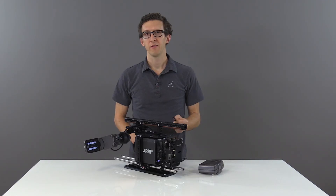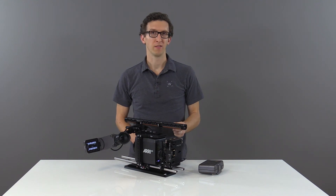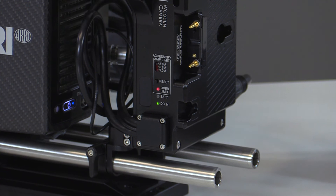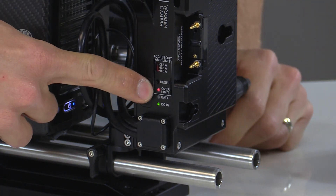As an example, I have a D-TAP wired to a load resistor to simulate an overcurrent situation. Once the accessory is plugged in, you can see that we've tripped our overcurrent limit.